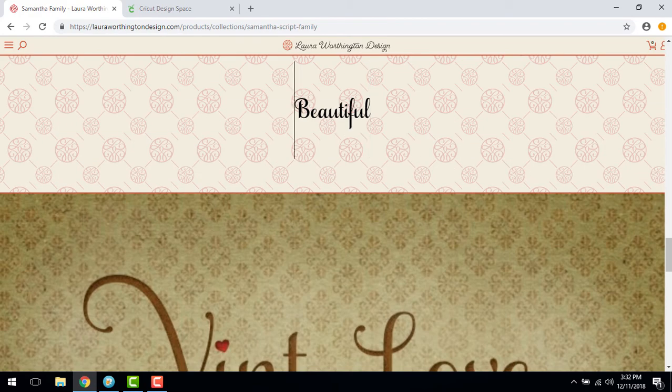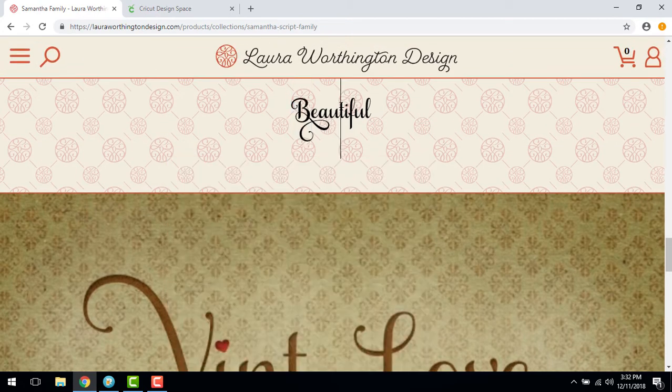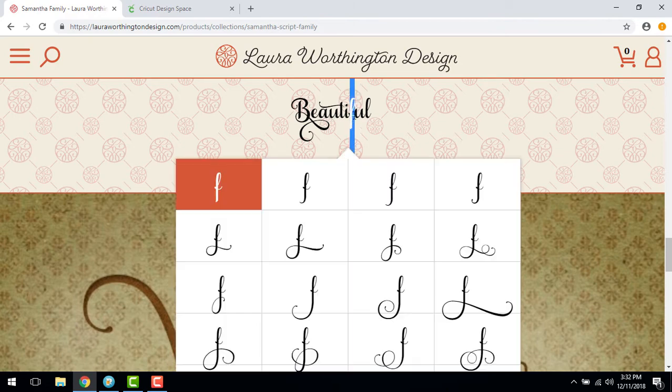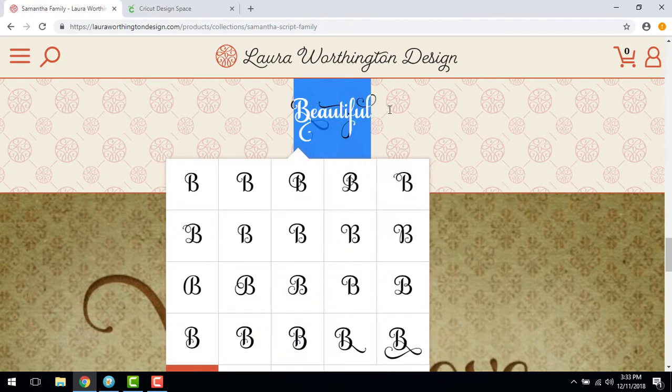Highlight the letter you wish to change. The glyph palette will appear — select the swatch or alternate letter form you wish to use. When complete, select the text and copy.